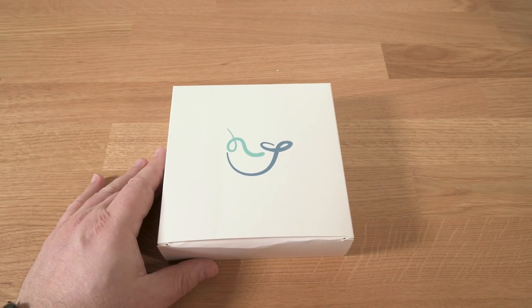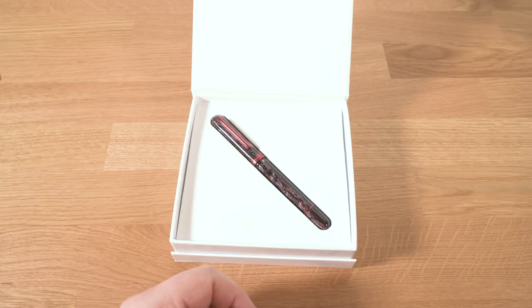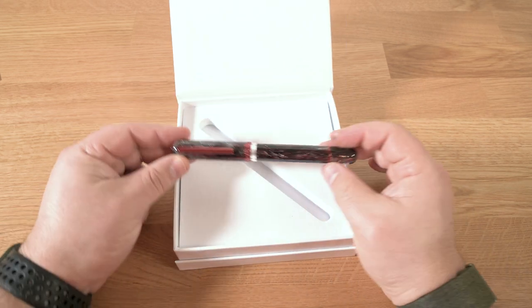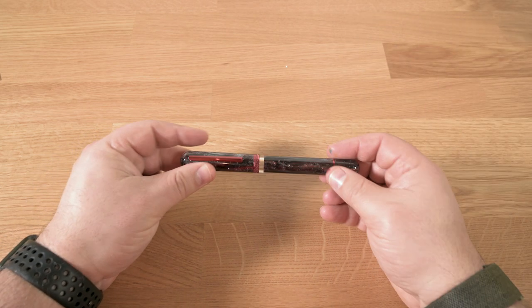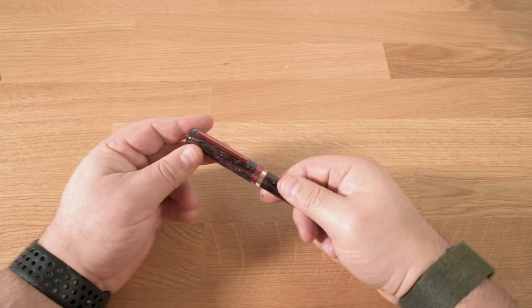Today we're looking at the Narwhal Nautilus, a medium-large piston filler pen manufactured in China. I see a lot of different colors and materials crop up for this pen, often in very limited runs. Currently, prices range from about $130 for a steel nib up through $315 for a 14K gold nib.